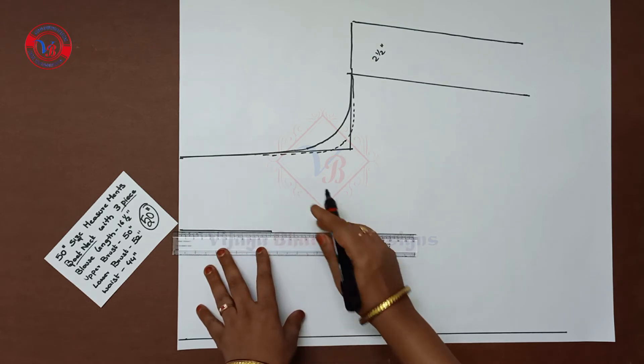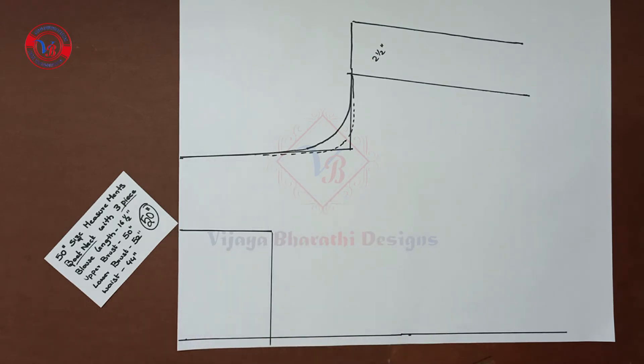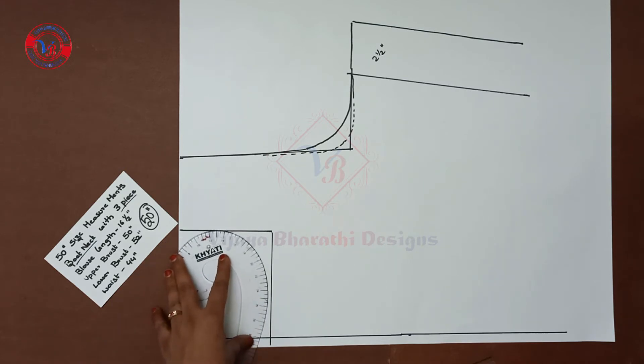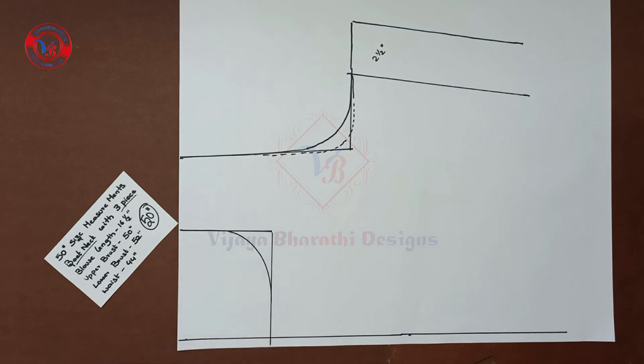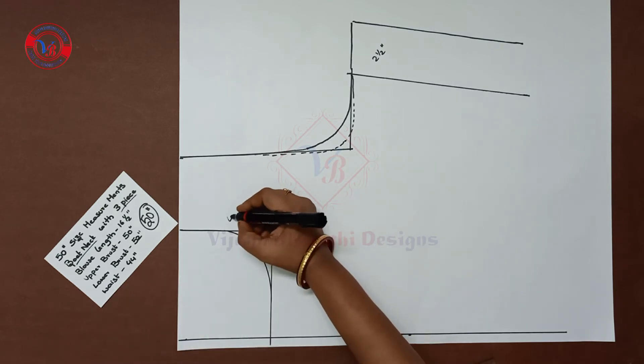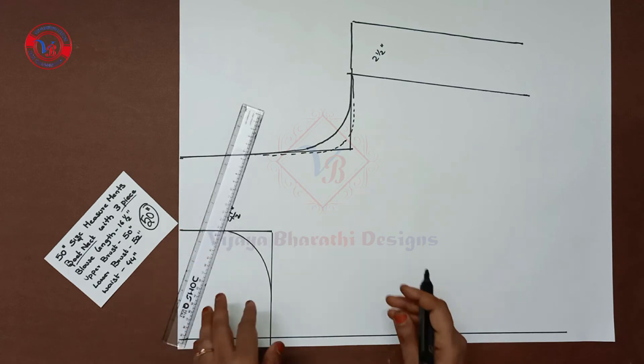Draw the back part. Change the back part and draw the front and back together. Next is the curve scale. Here is the boat neck mark. Here is 4.5 inches. Here is the slant neckline drawn.